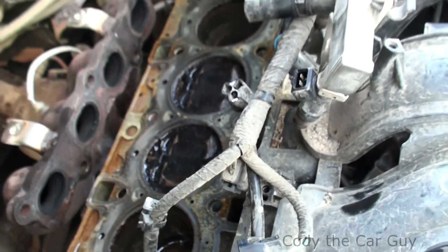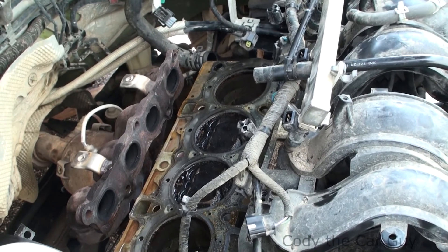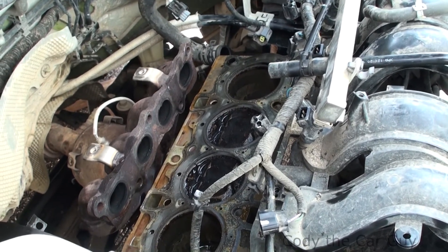We got the head off to go ahead and put new valves in it. There will be an actual how-to video on doing your timing belt on the Ford Fiestas — these are pretty technical but I will show you how to do it. So if you're getting ready to do a timing belt job, subscribe today and you'll see that one coming up here soon.